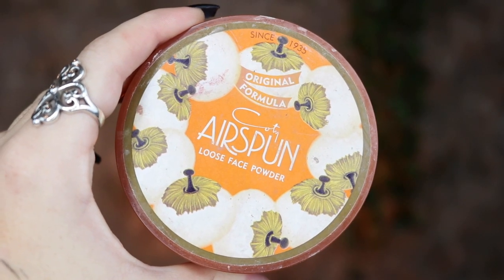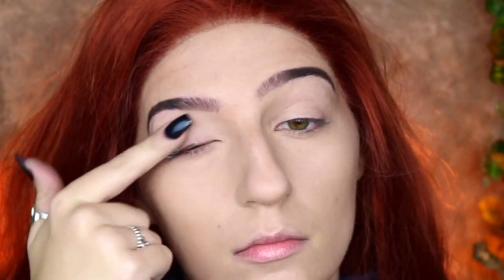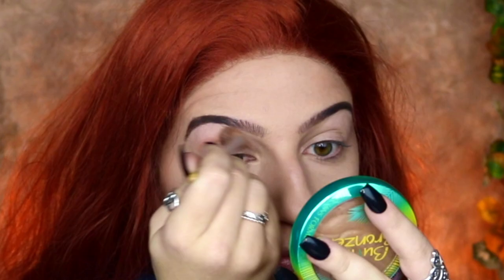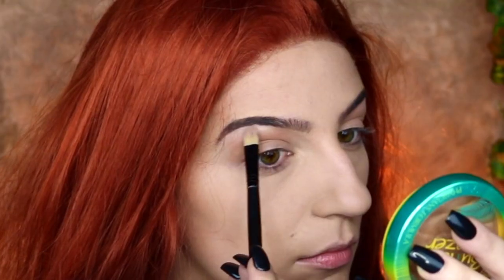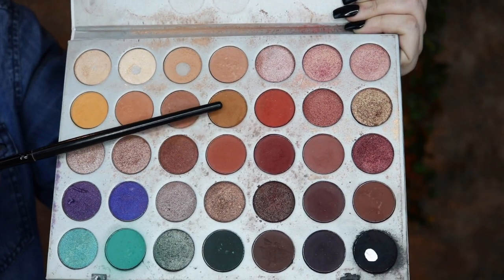Moving on to eyes, I'm going to take my Smashbox 24 Hour Photo Finish Eye Primer and prime my eyelids. Then going into my Jaclyn Hill Morphe Palette, I'm taking a nude shadow and sweeping that throughout my crease. I'm then taking the highlight color and highlighting my brow bone before going into the khaki color and sweeping that through the crease as well.